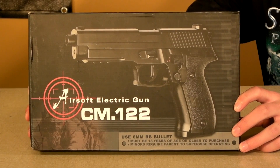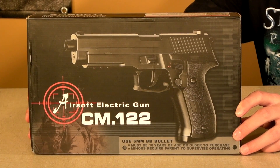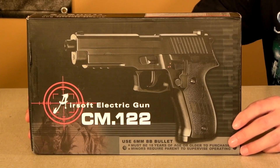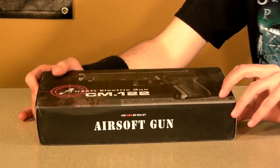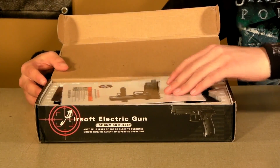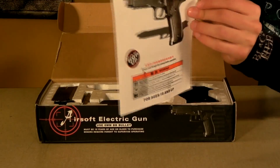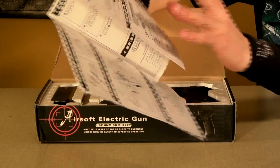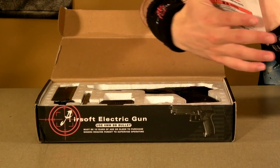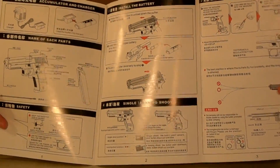Here's the box. It actually looks pretty good — I was a little bit surprised. I don't see too much chinglish on here; it's still there, but not as obvious as it usually is. Let's go ahead and open the box. You get your instruction manual — same CYMA type stuff, lots and lots of big pictures. And there is quite a lot of chinglish in here, unlike the box.